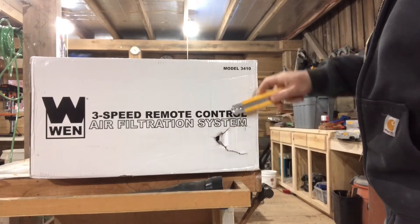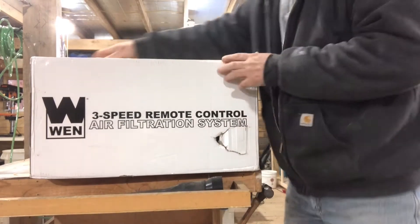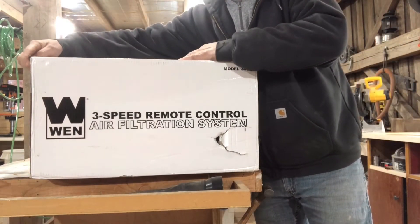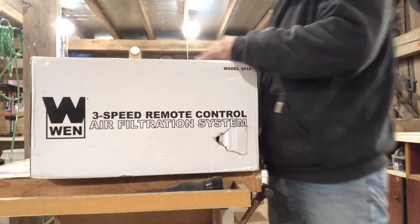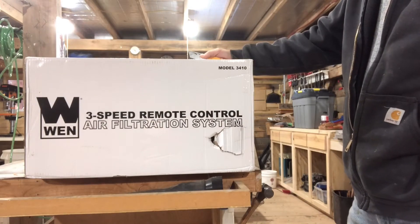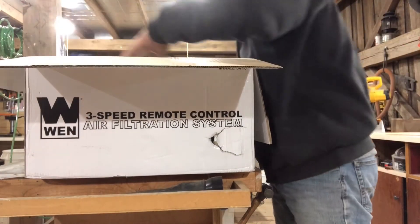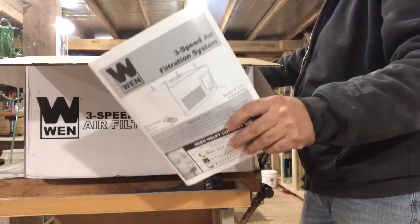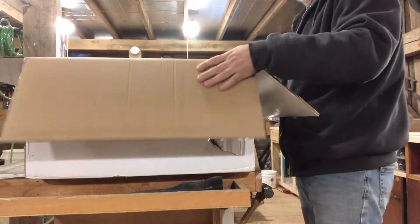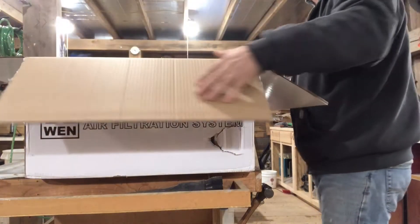I've got another little oopsie from the UPS man — we'll see a little peekaboo there. Let's keep the knife out — still haven't changed a blade — but we're gonna cut into this guy and see what's in the box. I've been holding on to this one for a couple days. I had to run a new power wire and just get some electricity up to where I'm gonna mount it. Anyway, let's dig in and get to it. Instruction book right on top.